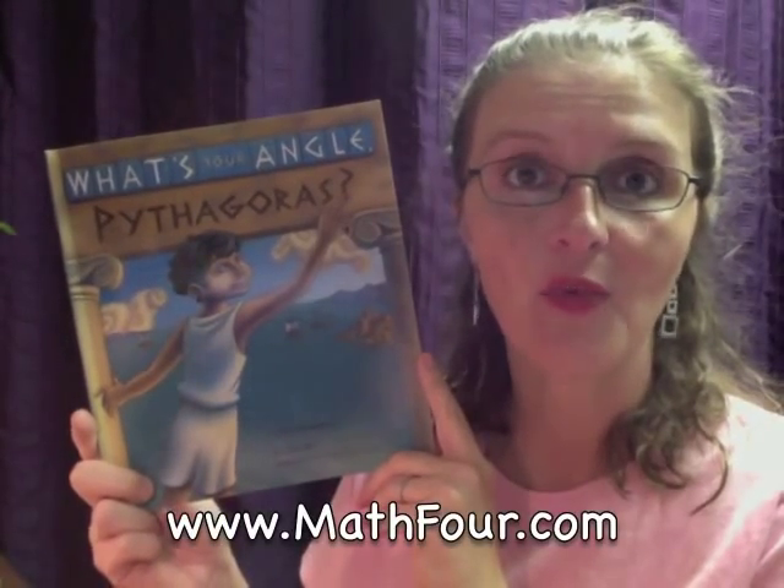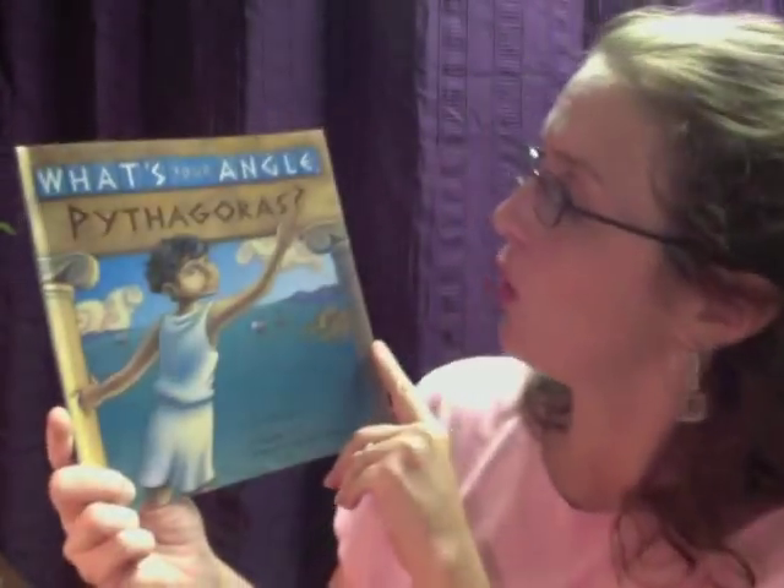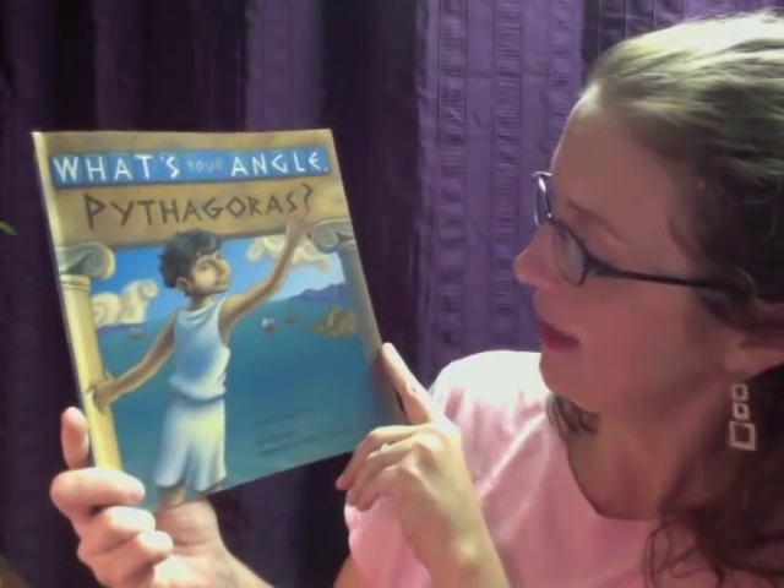Hi there, this is Vaughn Crowder with Math4.com talking about the book 'What's Your Angle, Pythagoras?' by Julie Ellis.